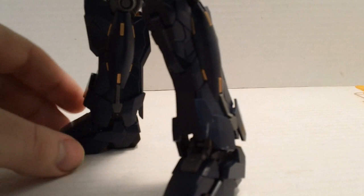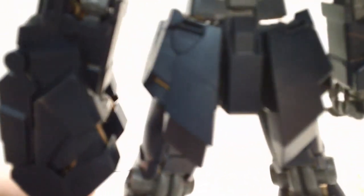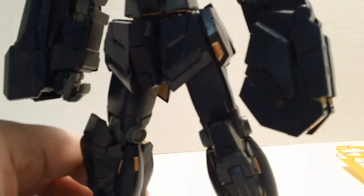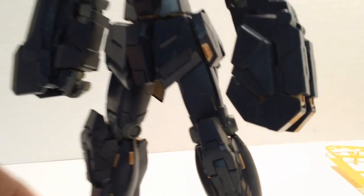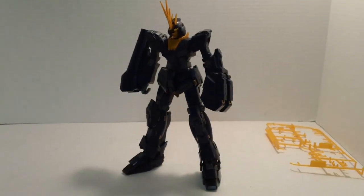The legs on this kit are pretty much a carbon copy part-wise of the original Unicorn. The difference is that parts that were not cycle frame before are now. You see those gold parts — on the original Unicorn they were gray. Same with the skirt armor; some parts on there that were gray before are now cycle frame. You get that gold peeking through, and that's kind of neat. But otherwise, it's pretty much a carbon copy with a little bit more cycle frame on this guy.